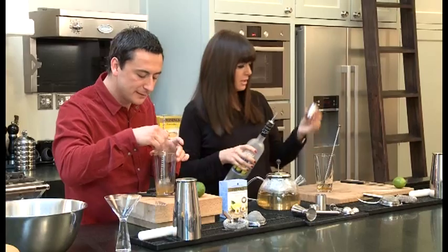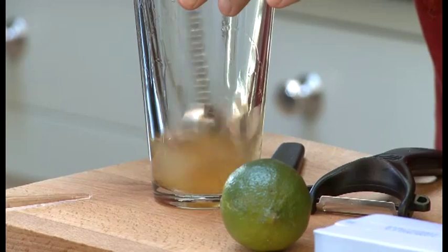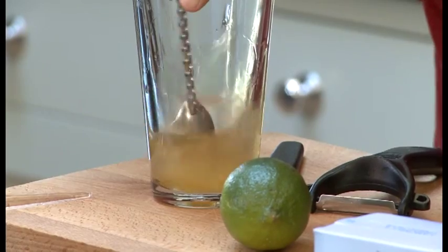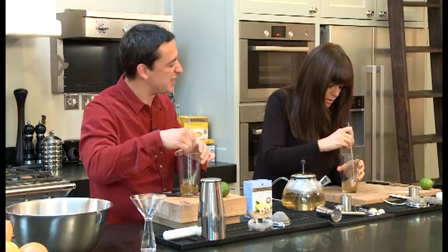That was enormous fun! And then just give it a stir. This will start to dissolve the honey. Just make sure that all the honey goes into the drink when we shake it and doesn't just sit at the bottom of your glass.